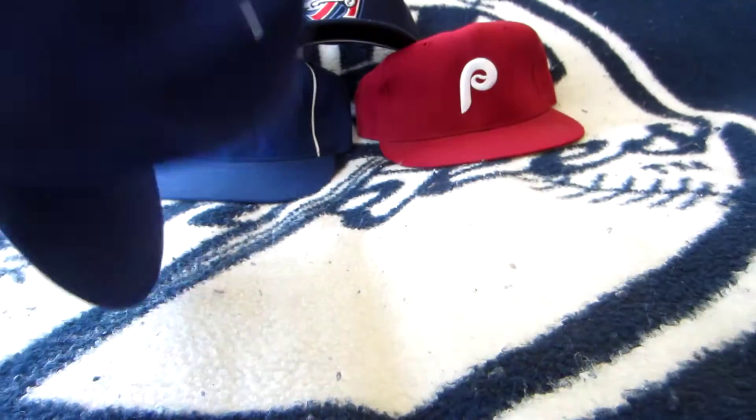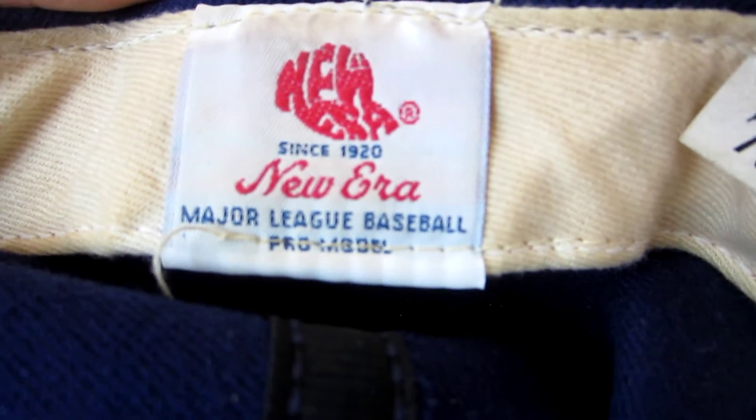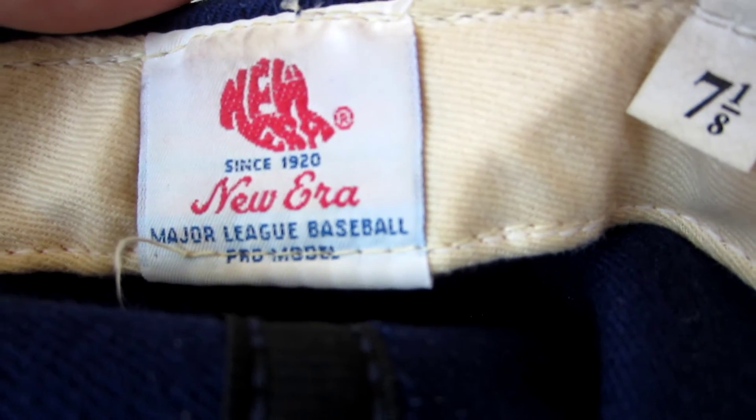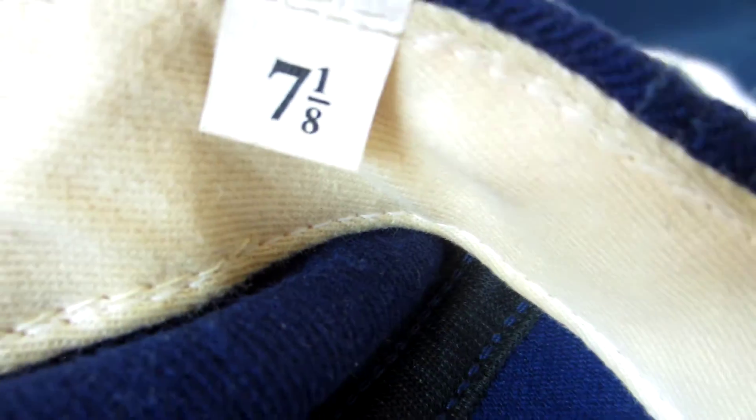So let's take a look. Now this is a New Era Pro model cap, circa 1991. I believe this is one of the last iterations of caps that were made without the Major League logo on the back. It has the diamond collection logo, but this is a different logo that was phased in in '92, along with the Major League logo on the back — and you don't have one here.